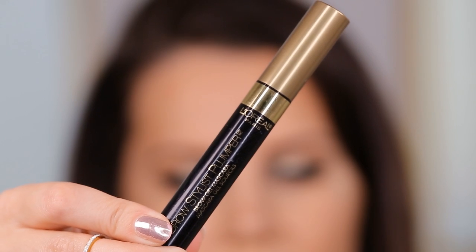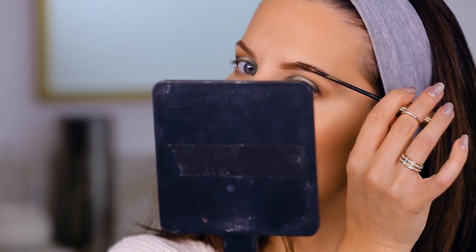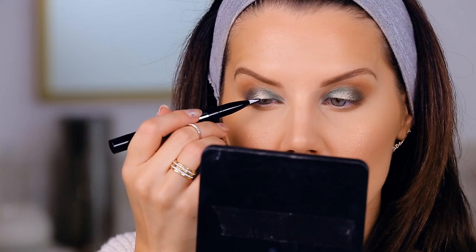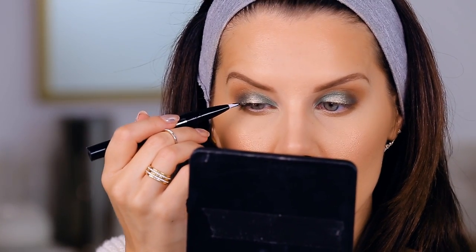Now I'm setting my brows with the L'Oreal Brow Stylist Brow Plumper, which plumps up the brows quite a bit and sets them into place.